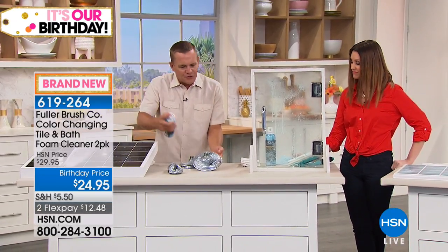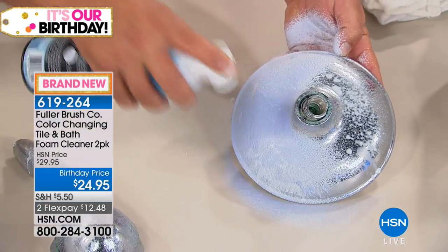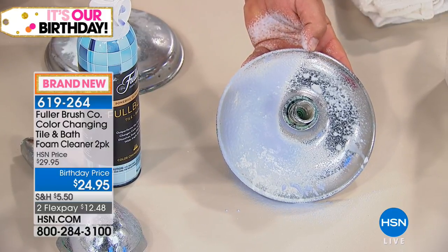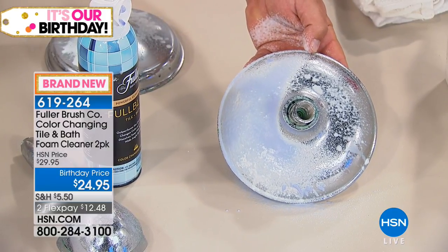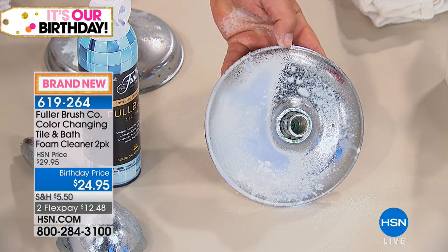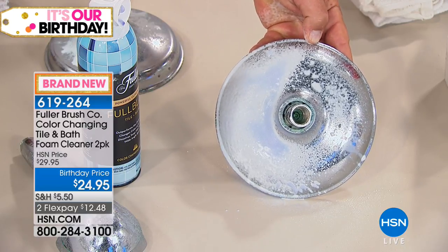If you've got shower heads that build up with soap scum and gunk, spray Full Blast directly onto your shower fixtures. You can see how it turns blue when you spray it, and as soon as it turns white, you know the cleaner has done its job eating through that caked-on mess, the hard water, the soap scum.